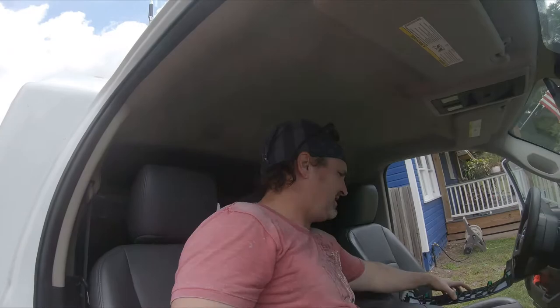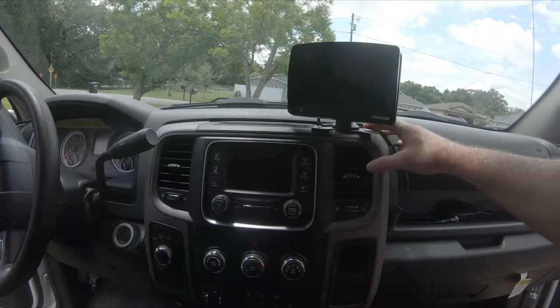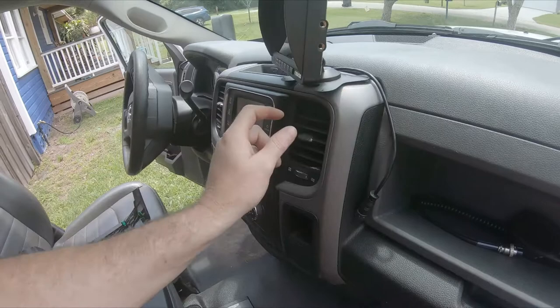Here's the backup cam. We're trying to figure out how to mount this - we're probably just going to use some double-sided 3M tape and maybe a couple of small set screws right there. It just requires one wire down to the wire harness.